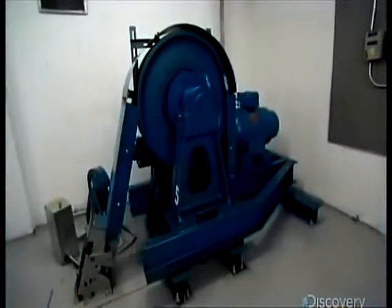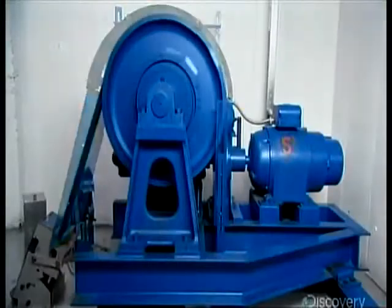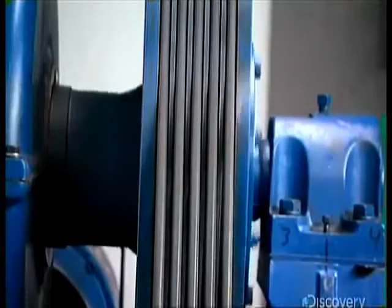The most popular elevator design is the roped elevator, where a car is raised and lowered by steel cables. The machine's muscle lives up at the top of the elevator shaft. Its ropes attach to the car and loop around a shiv — a pulley with grooves to grip the ropes that's connected to an electric motor.